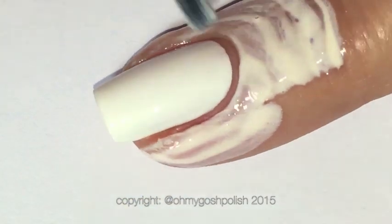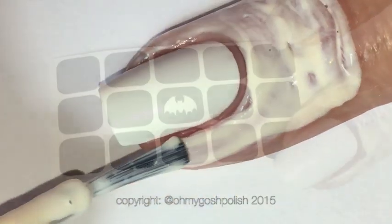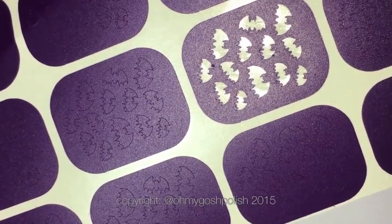Your alternatives are things like Elmer's glue or tape, but it's just so unfair. Now, to create the bats I'm actually using Snail Vinyls bat vinyls — she's got two different styles: these multiple bats and these singular bats as well.